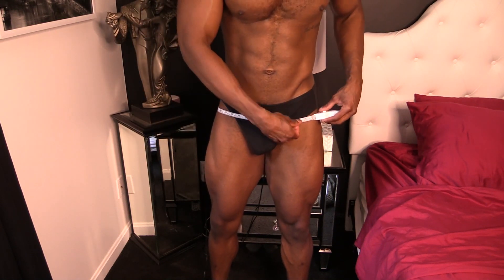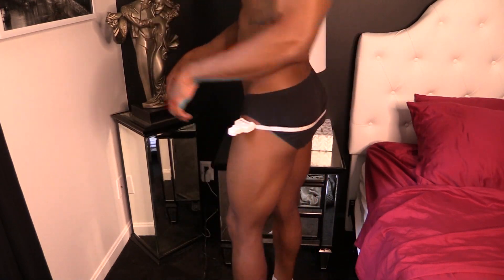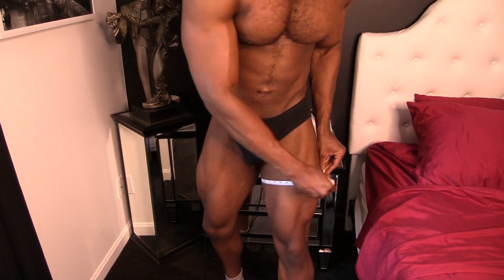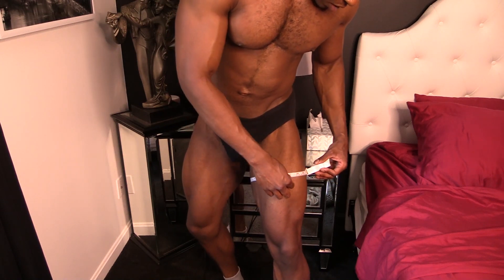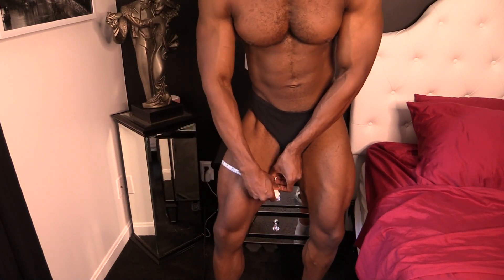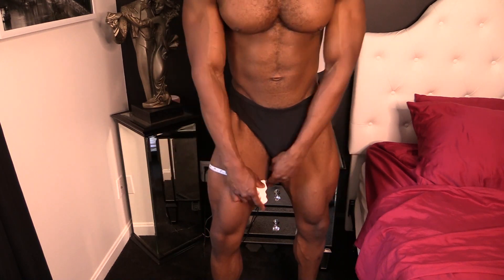The hips — or the butt — are right at 39. Legs: I did have a leg injury last week but hopefully not too much has changed. This one is 25 and a quarter, and this one is right at 25.